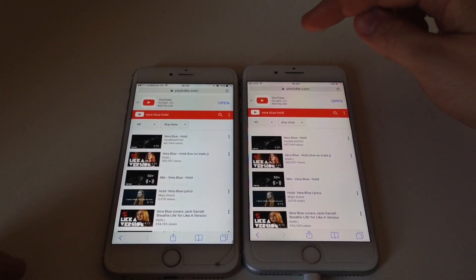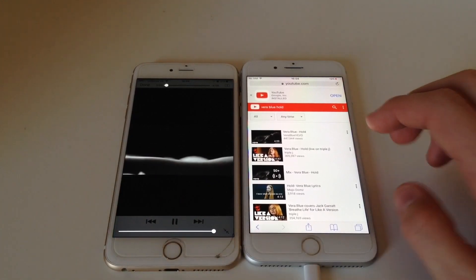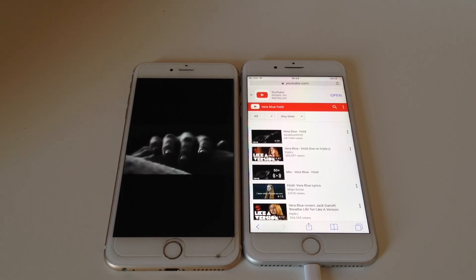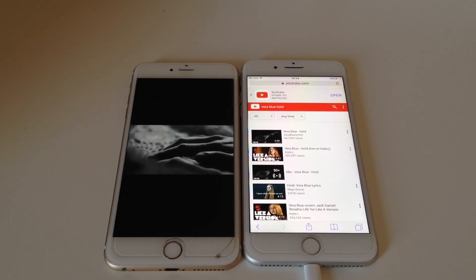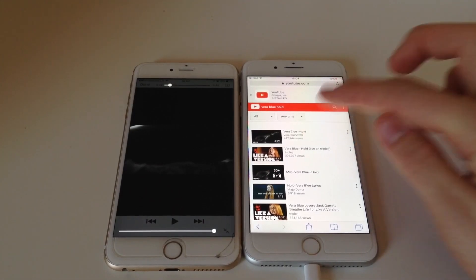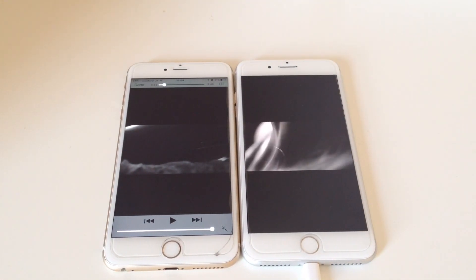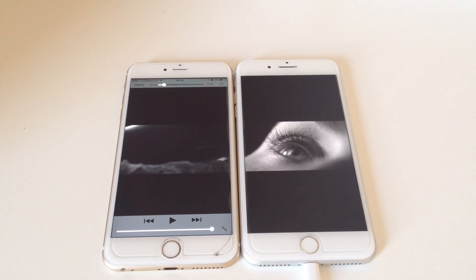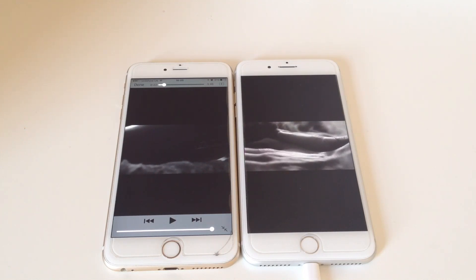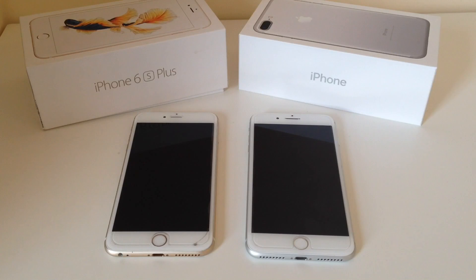Another difference is that the 7 and 7 Plus both have dual speakers — one on the bottom and one coming out of the earpiece — so it's a lot louder, twice as loud. We'll test that now. [Speaker demo plays on 6S Plus, then on 7 Plus.] I hope the sound difference came through on camera.